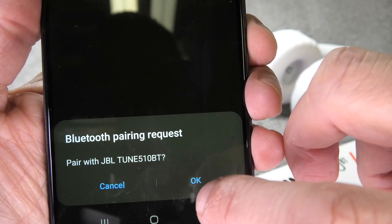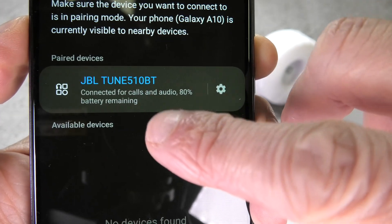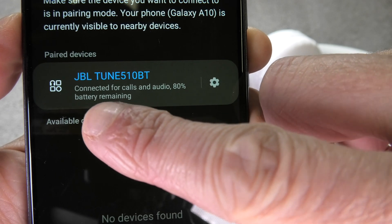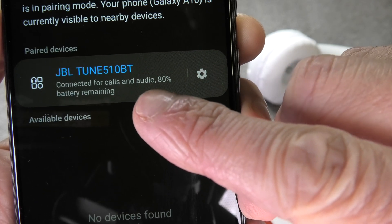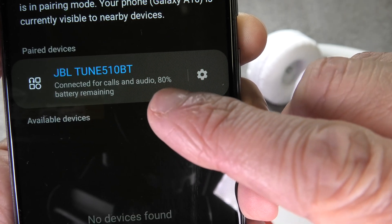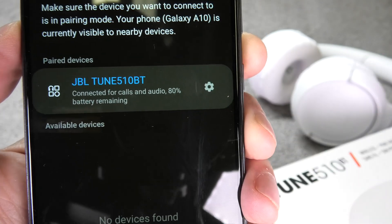And eventually on the bottom you still have to confirm this popup here that you really want to connect to the headphones. And now we are going to see here the abilities of the headphones. You can see we can use them for phone calls, we can just listen to audio, and we can also see the battery percentage that is left on the headphones. In this case there is 80% battery remaining.